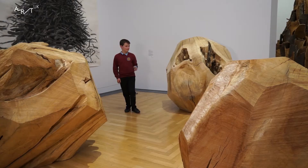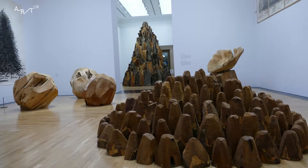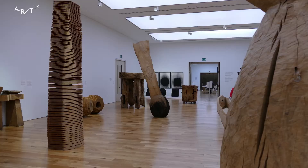This is a cube. This is a sphere. And this is a pyramid. These shapes all tend to appear in David Nash's work quite often.